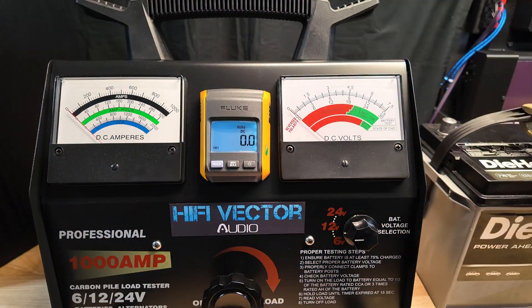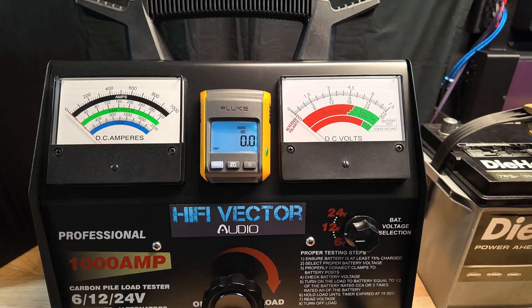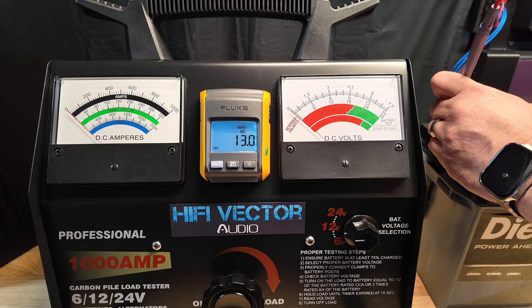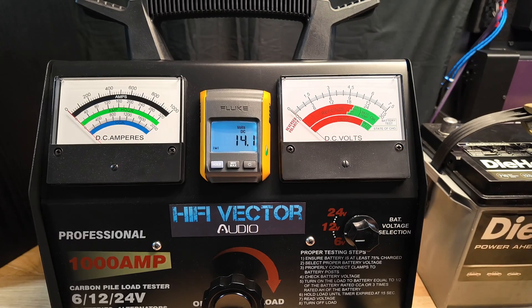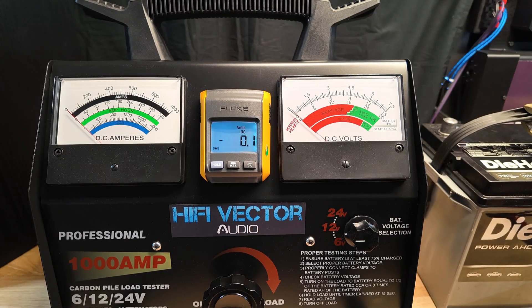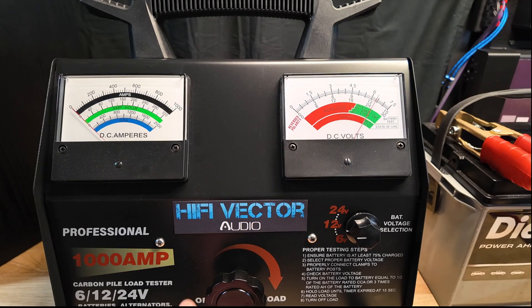Both batteries are charged fully. Here's the AGM resting voltage after charging — and here's the Big Jeff resting voltage after being charged. You can see the lithium has a higher resting voltage, which gives it more room before dropping down to 12 or 10 volts. Let's go ahead and get started — we'll test the Die Hard first.